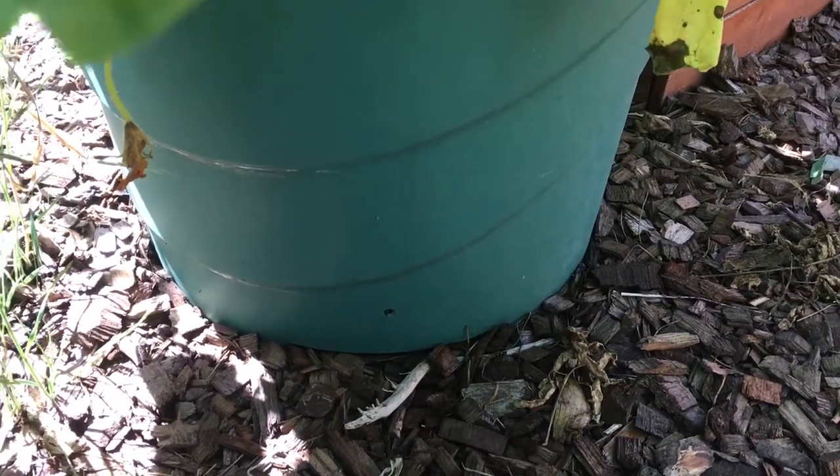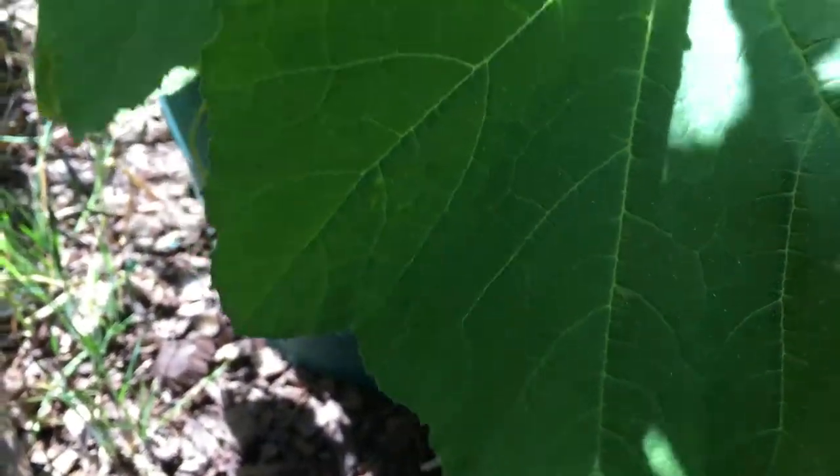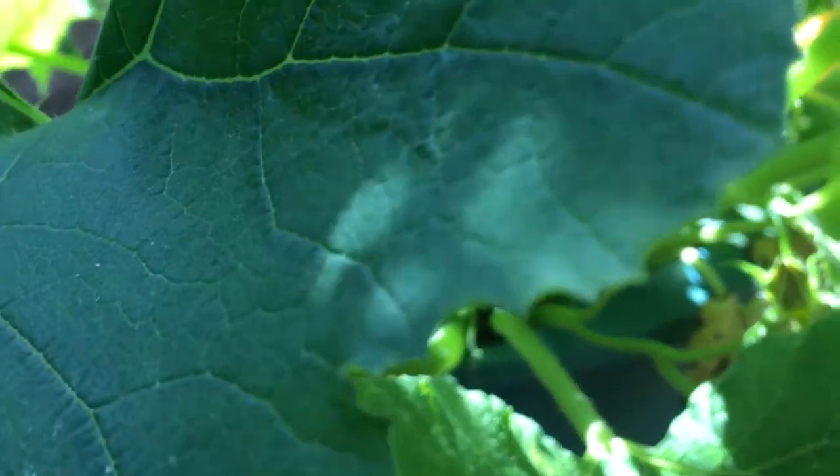These are great for planting things like squashes, watermelons, melons in general, big tomato plants, and whatnot.